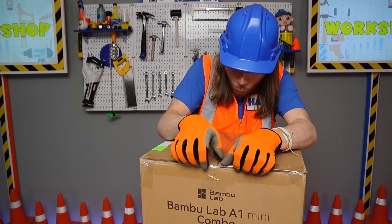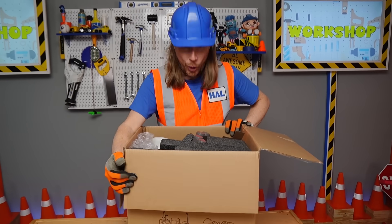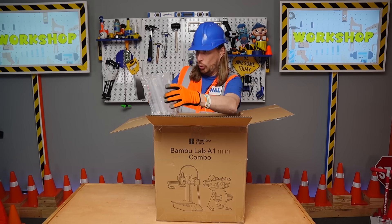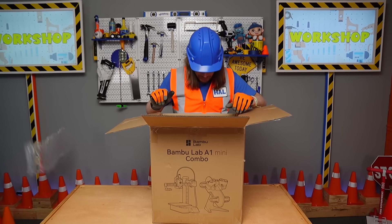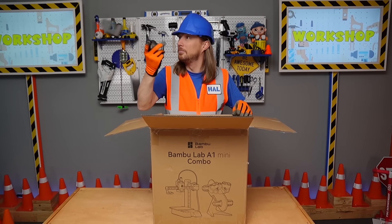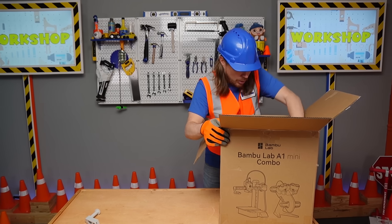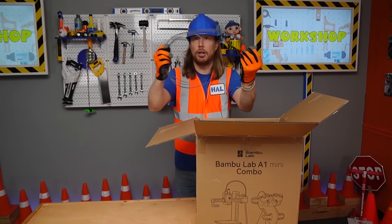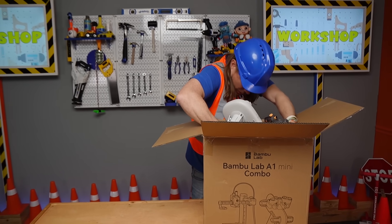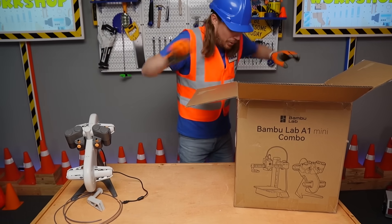Are you ready? Oh, there it is! I'm excited. Let's slide this out. Look at that bubble wrap — let's get this out here, nice and easy. Oh, here's one piece... and here's the other piece, nice and easy.